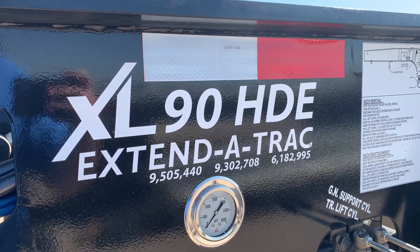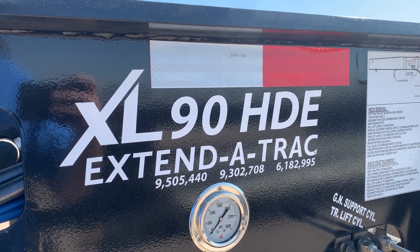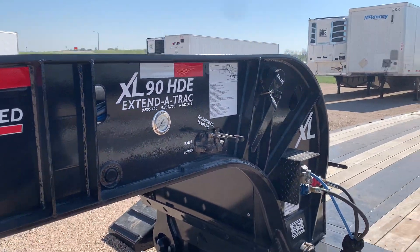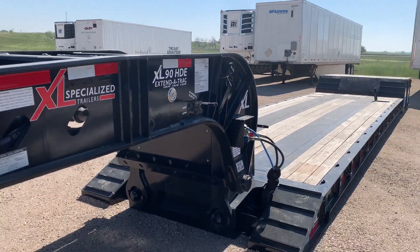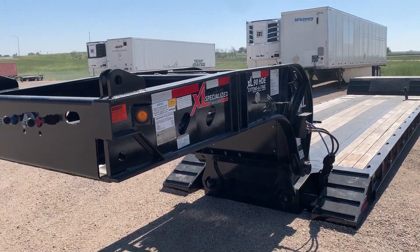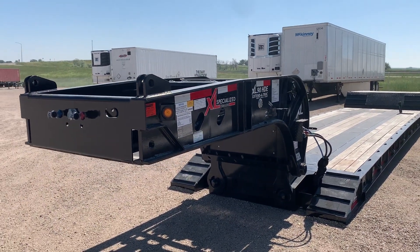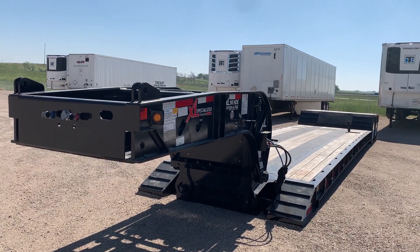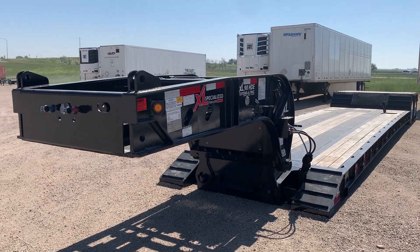Good morning everyone. This morning we're delivering an XL90 HDE extendable trailer — our stock extendable from XL Specialized. This trailer is 48 foot long, 102 wide, with a 90,000 pound weight rating or 45 tons.